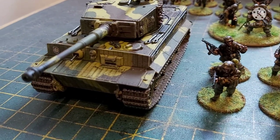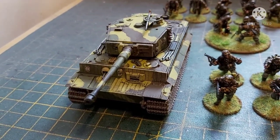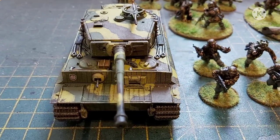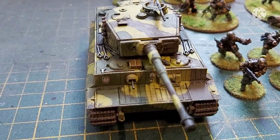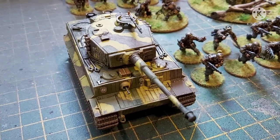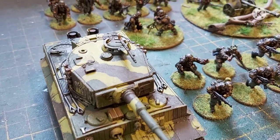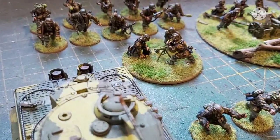Then we're on over to the Tiger — again, all Vallejo. And as you can see, they are from the Viking Division, which is basically made up of volunteers from Denmark and Norway.